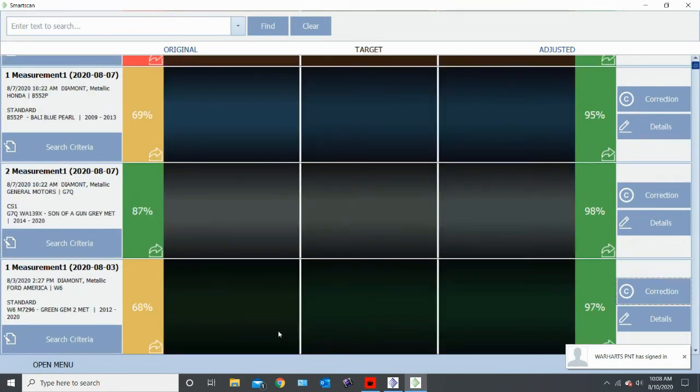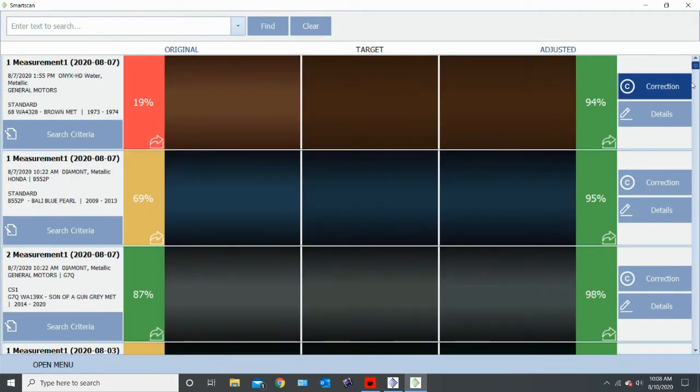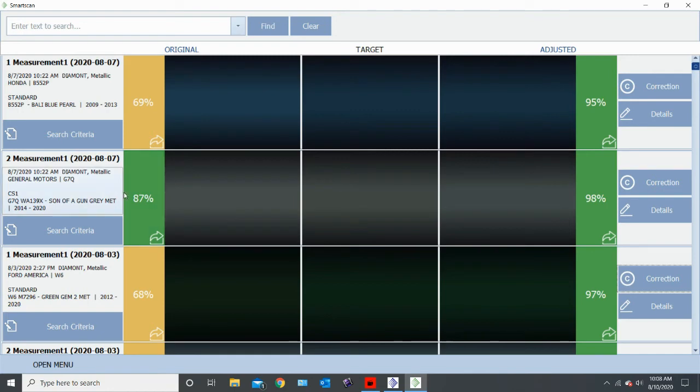Now when we go back, as you can see, the one that we transferred over is now gone from this screen and it puts it into here. This is our corrected now version of 139X, and it's saying our spray out — instead of our original — this is now our spray out, which was an 87 percent, and it's adjusting it to a 98.